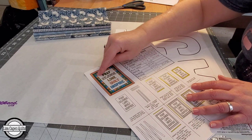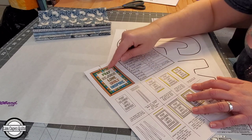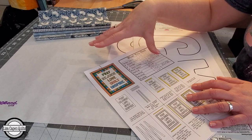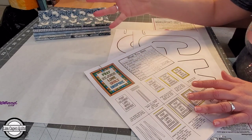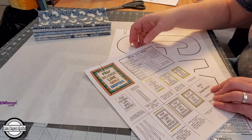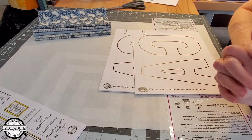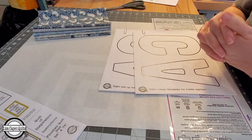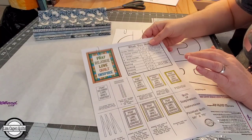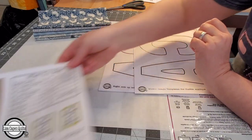Now that we have the very center panel cut, the next thing we're going to do is create each one of the letters that go on that center panel. One of my favorite things to do is raw edge appliqué and that's how I'm going to be creating my letters. As part of this pattern, there is a zip file. If you have a cutting machine and want to use it to cut your letters out, there are SVGs for each one of these letters — you can certainly use your cutting machine to cut them all out.